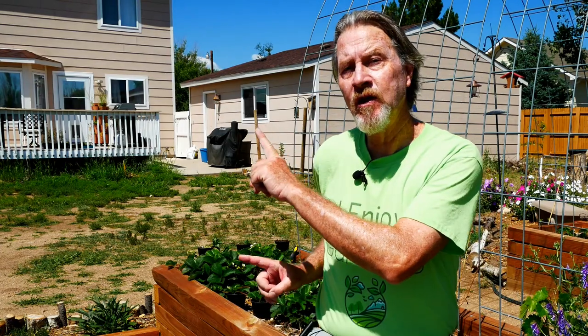To learn more about growing other plants in your garden, I highly recommend that you look at one of these other videos next. I'm Gardener Scott. Enjoy gardening.